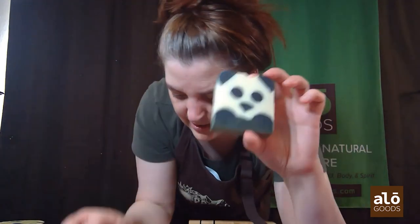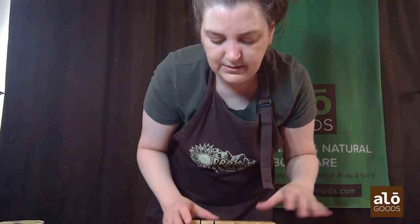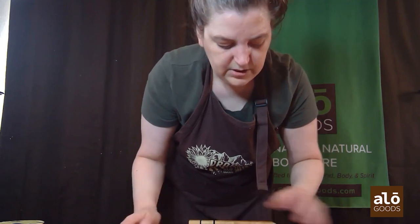I hope you enjoyed looking at my panda bear soap! I'm going to cut the rest of them, and I hope some of this helps you decide how you're going to cut your soap. Okay, bye everyone!